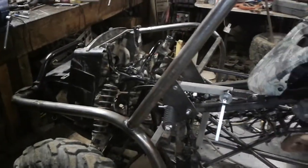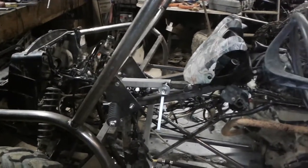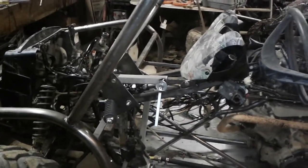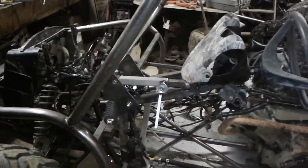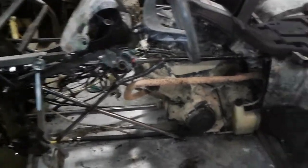I tried to do a video yesterday, and I updated all this stuff, and then Taylor tried to video me driving and he turned the camera over — so all of my driving, my test drive, was upside down, and I couldn't figure out how to turn it back over. So I had to abandon that video, and this is the end result.